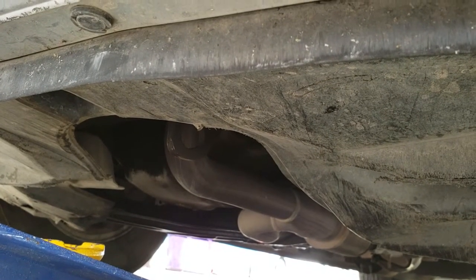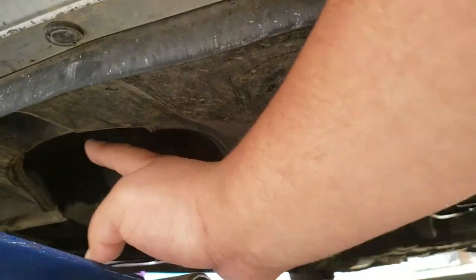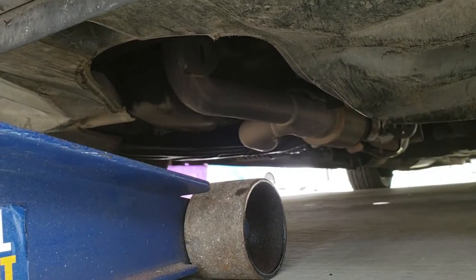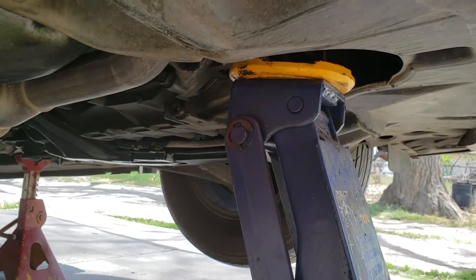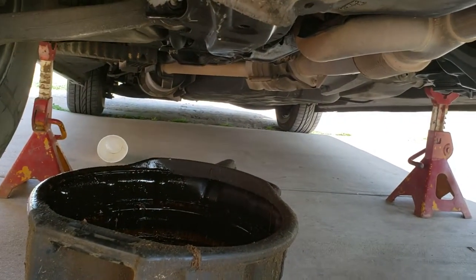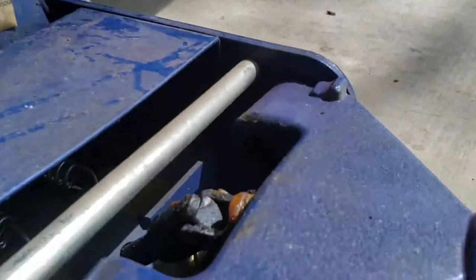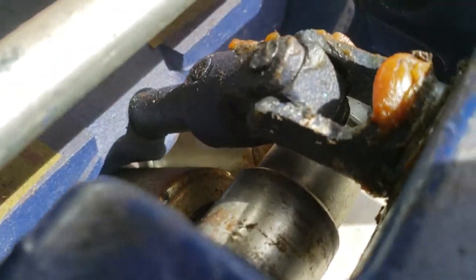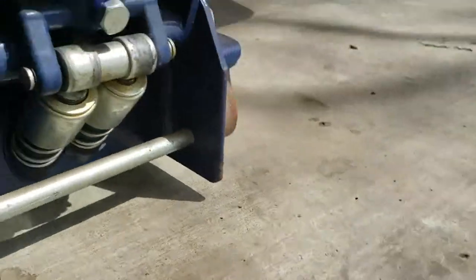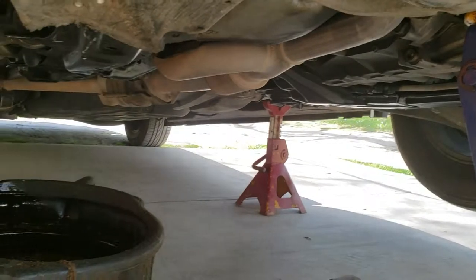On these Honda Odysseys, you have a jack point right in the front — right here. So we're going to go ahead and jack the car up from that point. Once you have the car elevated, please always use jack stands. You don't want this car falling on you in case the little hydraulic pistons give out. You want to make sure that you're nice and safe.